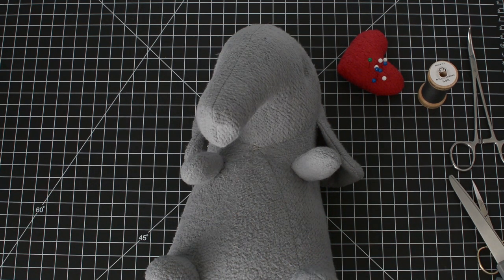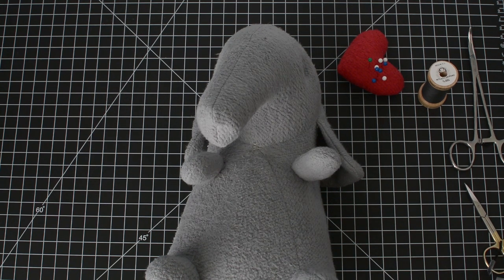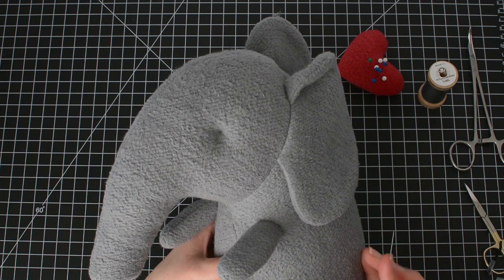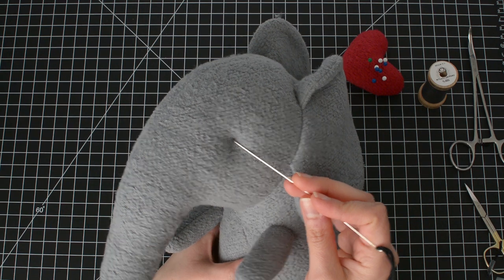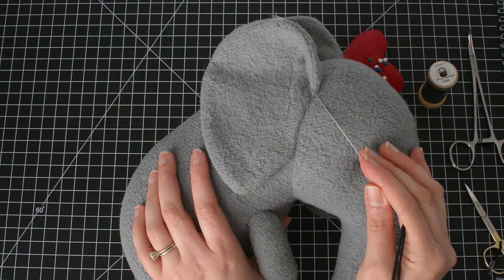Take your yarn and tie a knot at the end. I'm going to start the same way as before: go in through the ear, come out through the eye, and then embroider a knot. Come through the other side, embroider another knot, and then go back out through the ear again.